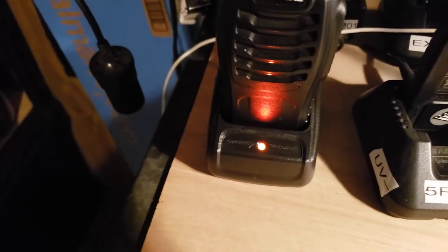Even with it in the charger, so I don't think it's a low battery alert.